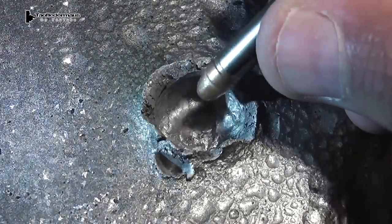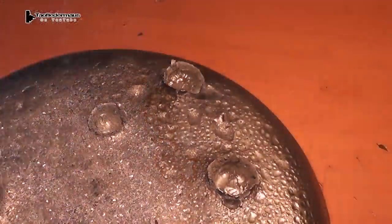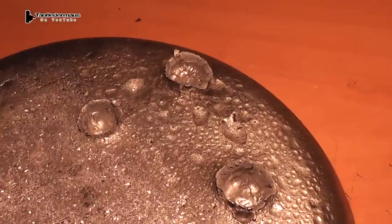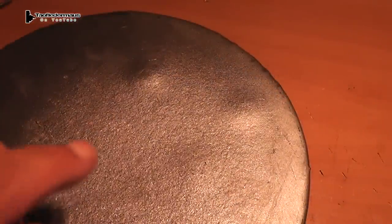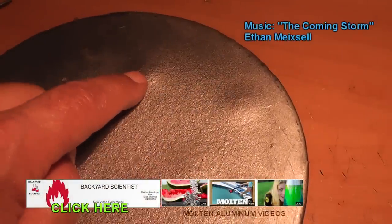But none of the rounds went through the plate, so that plate would have saved your life in all three situations. That's the backside of the plate — the 22 long rifle, the 22 pellet, and the CCI stinger.